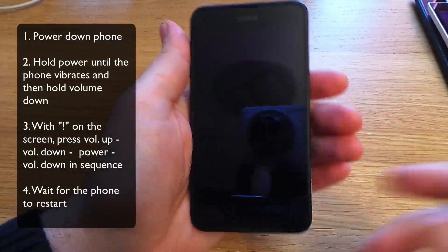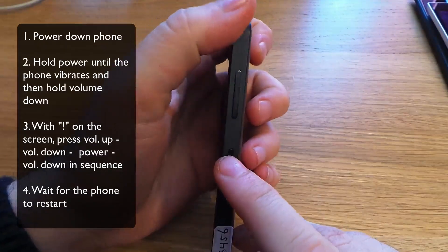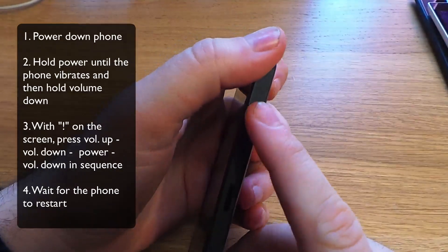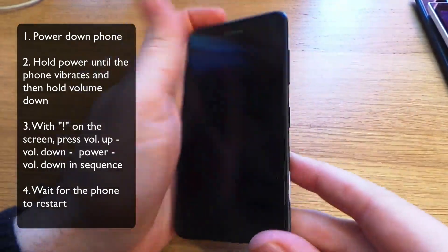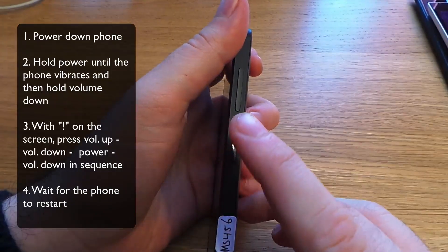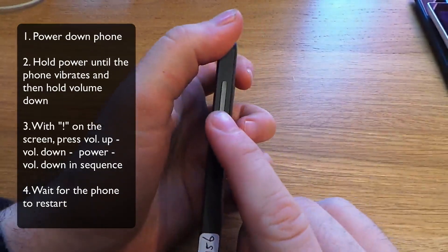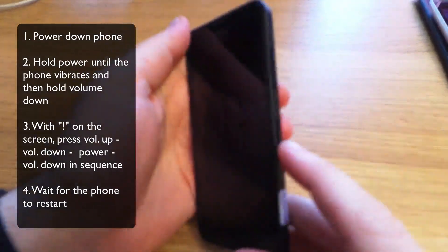Now once the device is powered down, we're going to be using the power and the volume keys. The procedure is to power on the device, and when you feel it vibrate, you hold down on volume down. You'll be presented with an exclamation mark. I'll show you that now.